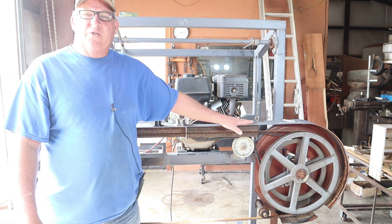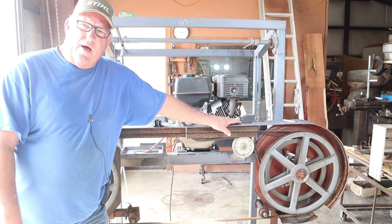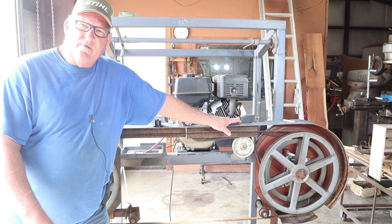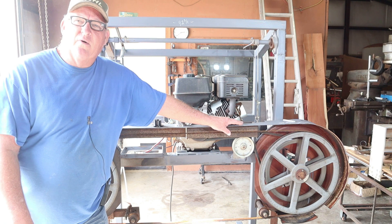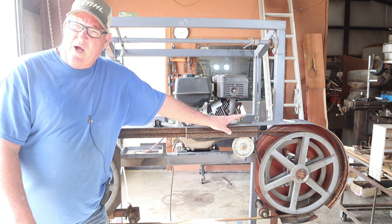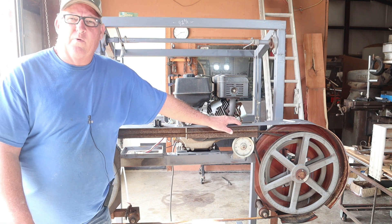I'm going to give you a lot of the dimensions today. If I miss a couple of them, make sure you go down below in the description and send me a message — I'll add whatever I missed. We're not selfish and we're not greedy; we're going to give you the information you need if you're interested in building a sawmill just like this one.